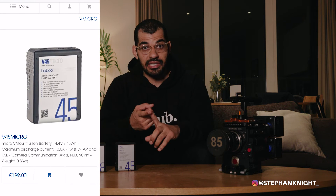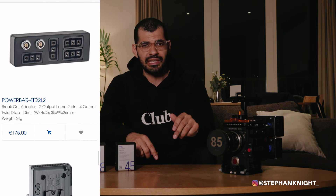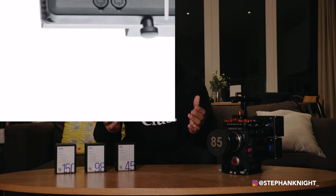Bebop also makes different V-micro plates. Some have extra Lemo ports, different power outputs, and USB out. They even make a power bar that you plug into the twist D-tap, giving you an additional three D-tap outputs and multiple two-pin Lemo connections. They've really thought about everything.